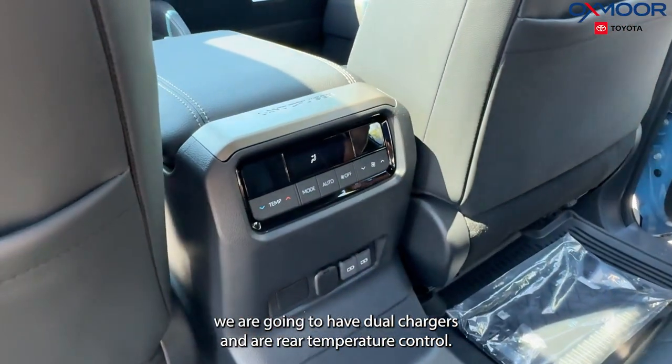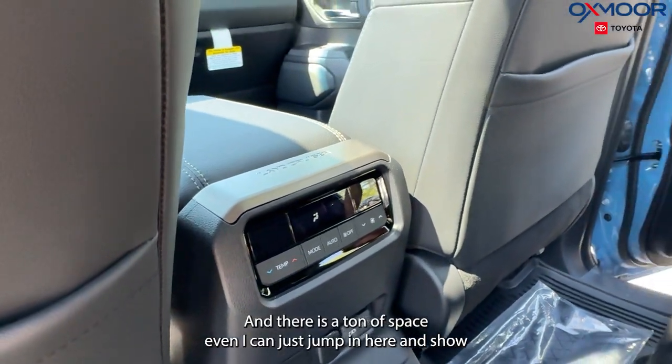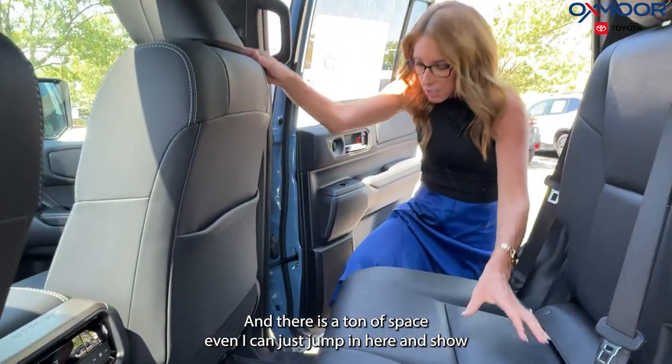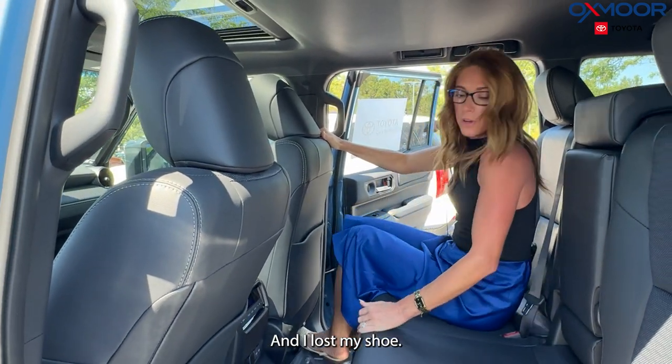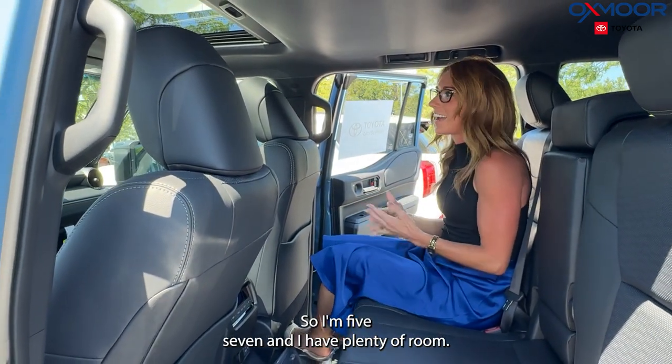In the second row, there are dual chargers and rear temperature controls. There's a ton of space — I'll jump in to show you. I'm five-foot-seven and I have plenty of room back here.